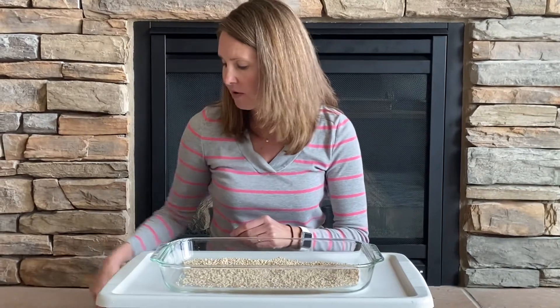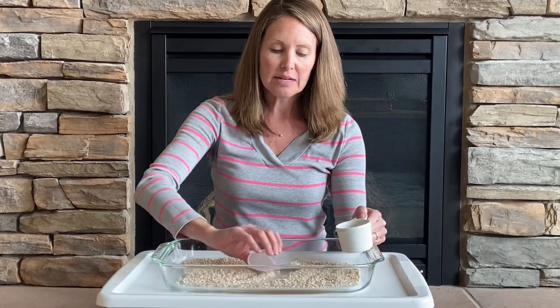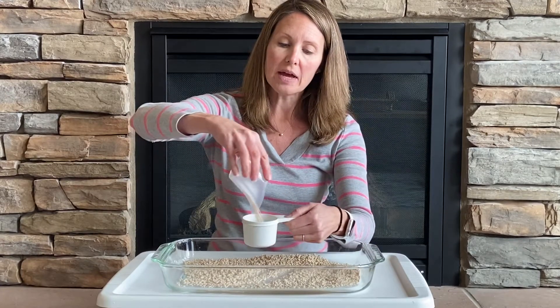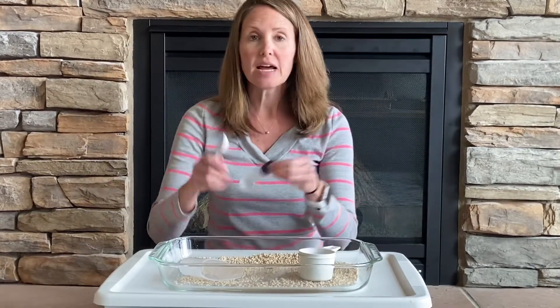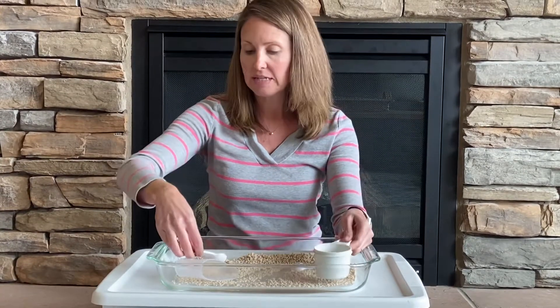I just add a few other items. I'll usually add some measuring cups, different cups that you could pour with, and different types of spoons and things to scoop and fill up containers with.